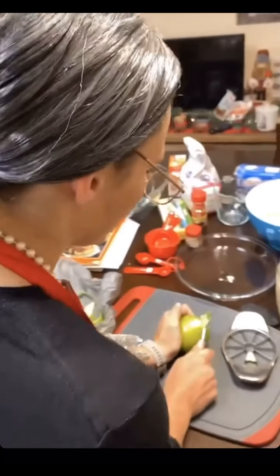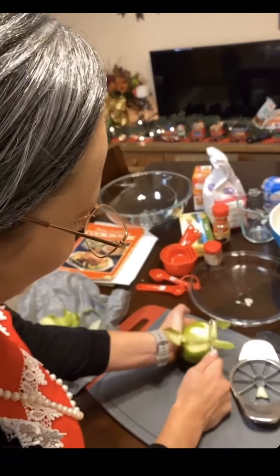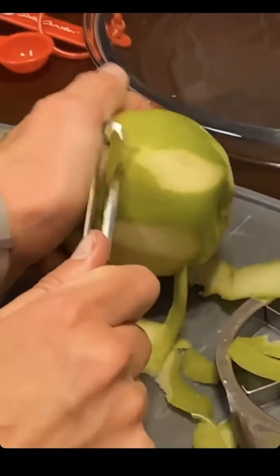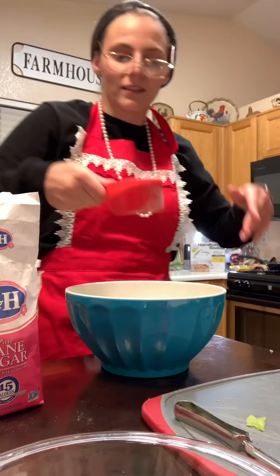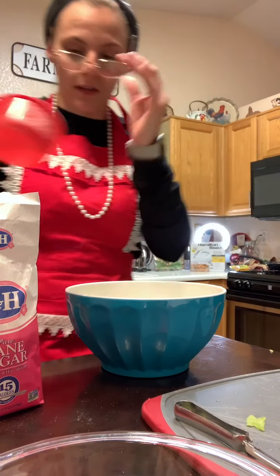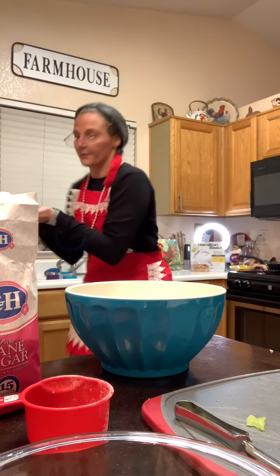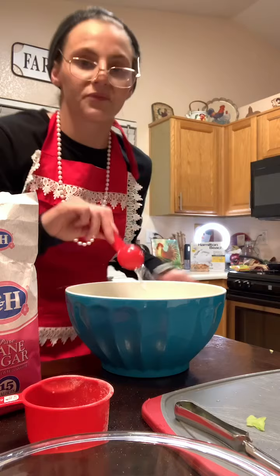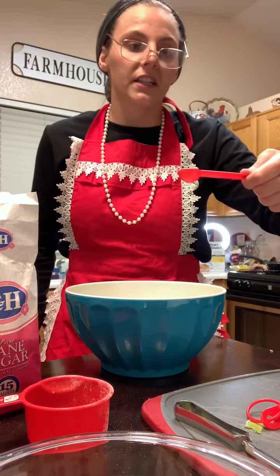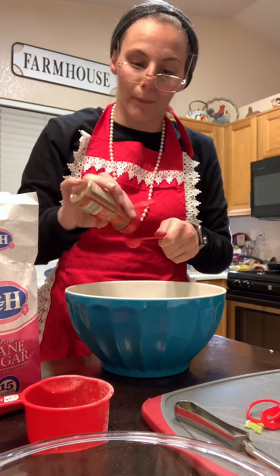Alright, first step is to peel your apples. Wow, I didn't realize it was this hard to peel apples. So what you need is six medium apples, one entire cup of cocaine — oh, I'm so sorry, I mean sugar — two tablespoons of the good boiled water, half teaspoon of cinnamon. And you know, teaspoons aren't real measurements, so you can just kind of eyeball this one.